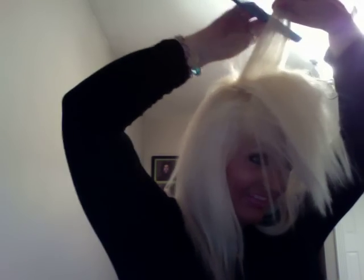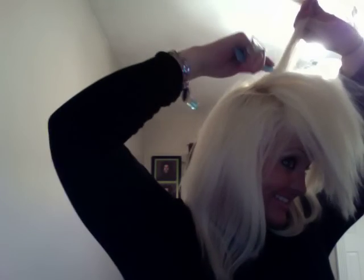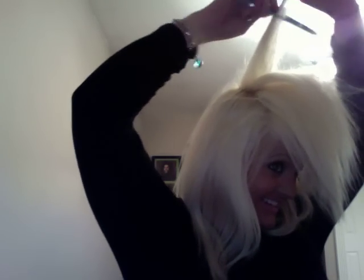Push that forward. Next piece — spray, backcomb, and move it forward. And it's going to kind of start looking like a little mohawk in the front, or fauxhawk or whatever.